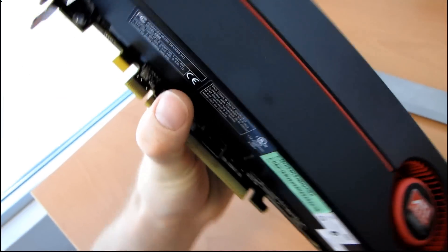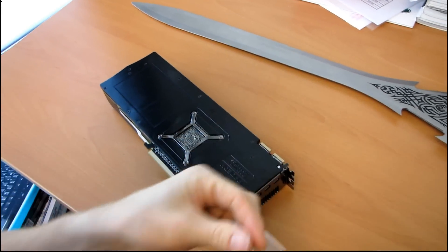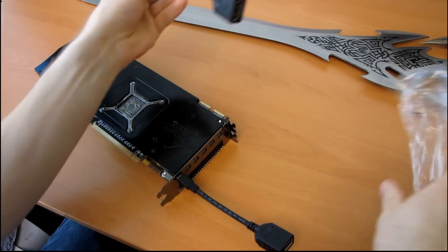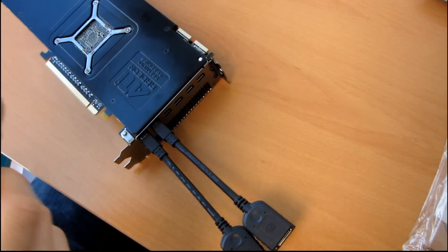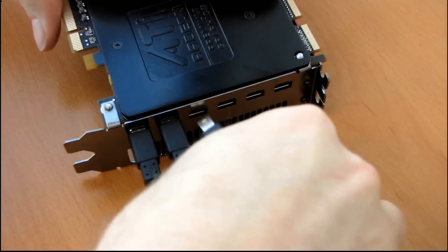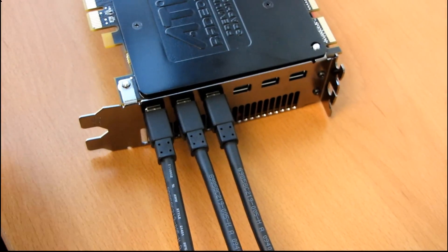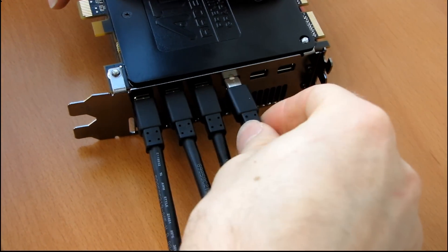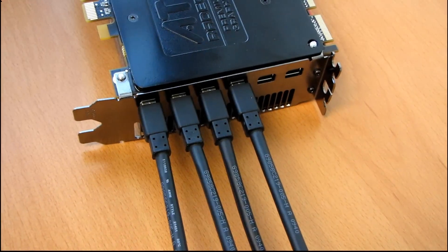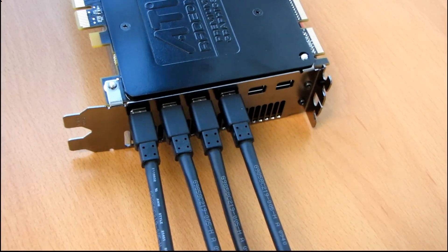I just want to talk a little bit about the iFinity 6 card and the technology behind it. ATI has included six mini DisplayPort to DisplayPort adapters. I'm going to plug these in so you can get the full impact of all the displays you can hook up to this card. Even a couple years ago, the idea of a consumer-level gaming card that could output three displays was crazy, and now we have one that can output to six displays.